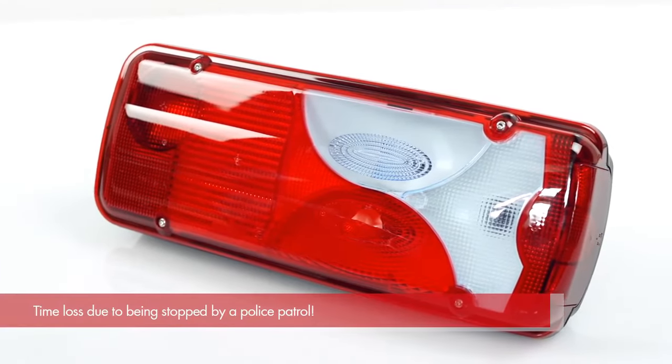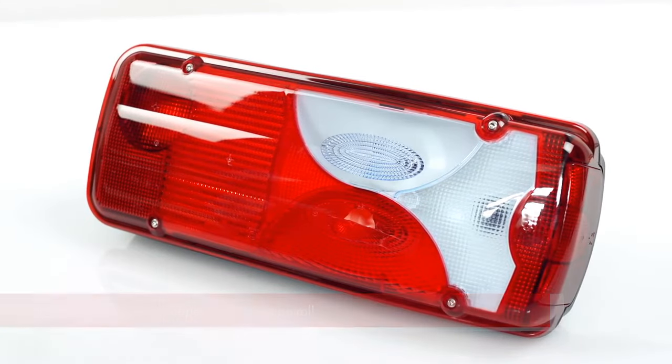A defective tail light on a truck may lead to being fined or even a temporary traffic ban, causing you to stop your journey.